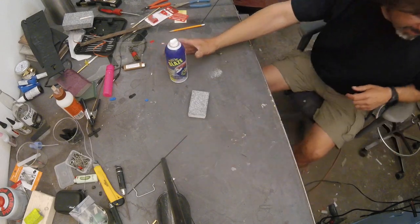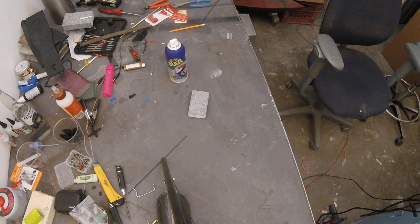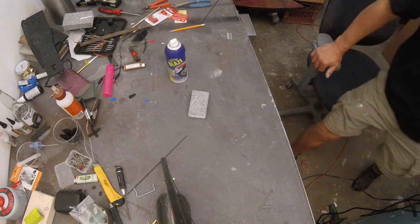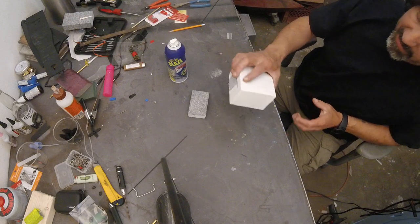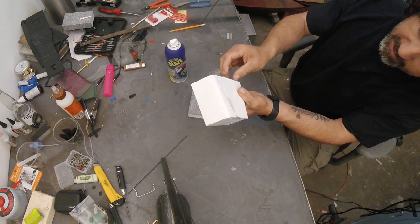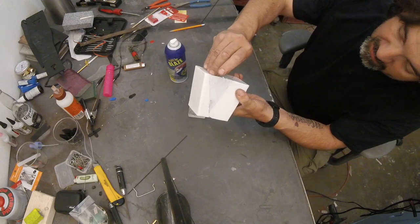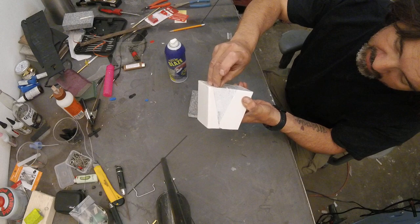I've tried a lot of different things on it. I've tried 3M over-laminate, I've tried econo coat stretched over top of it — comes out quite nice, very tough. It adheres very well. I'll peel a piece of it off and show you how tough it is.